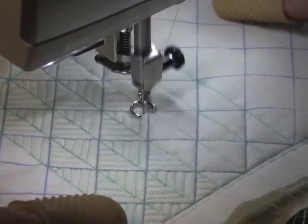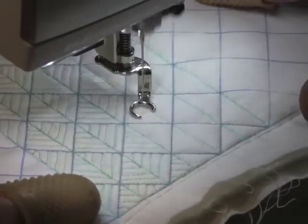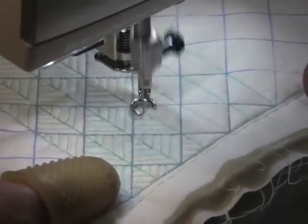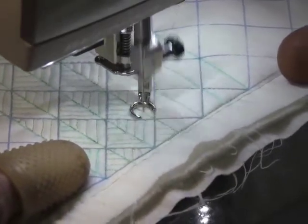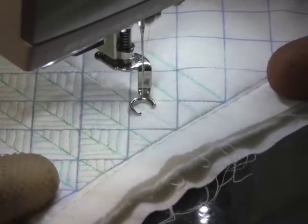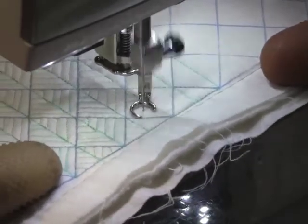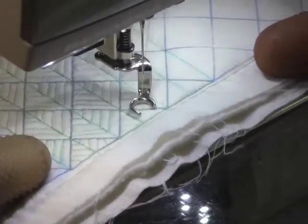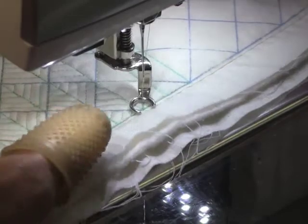I'll just finish up this line and then end this row, pull it out, and we'll look at it. Even though my lines started out pretty crooked and wonky, they're getting better. It just takes a little bit of warm-up and practice, and a conscientious effort to try to make it look pretty.